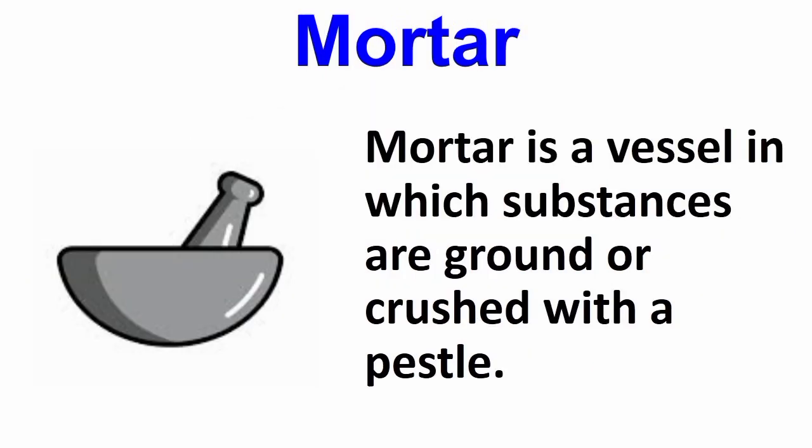Now is the mortar. A mortar is a vessel in which substances are ground or crushed with a pestle.